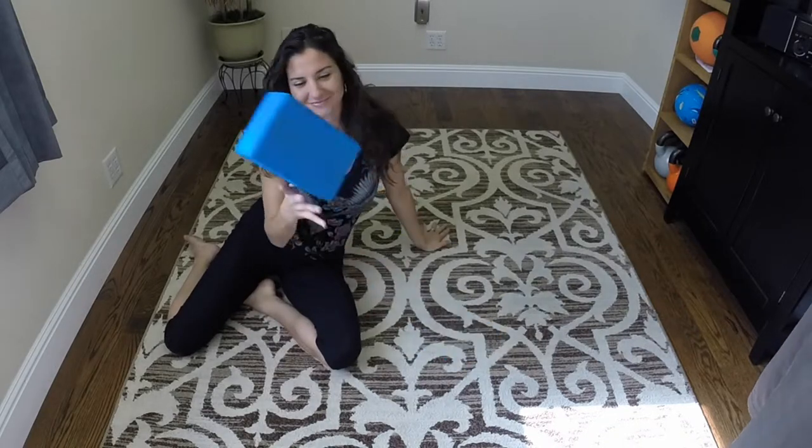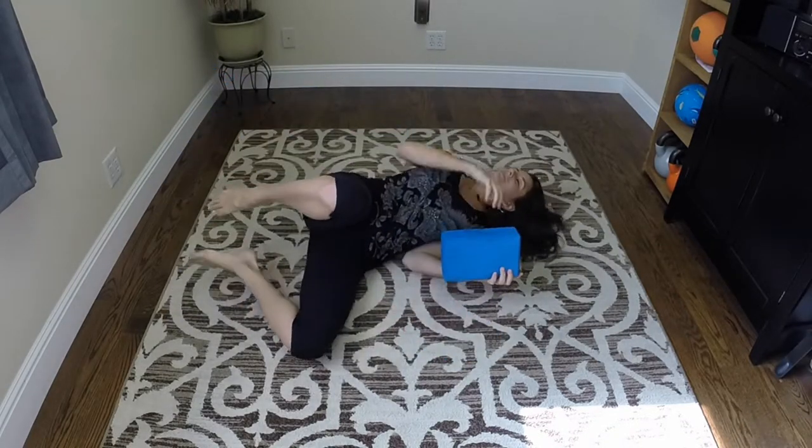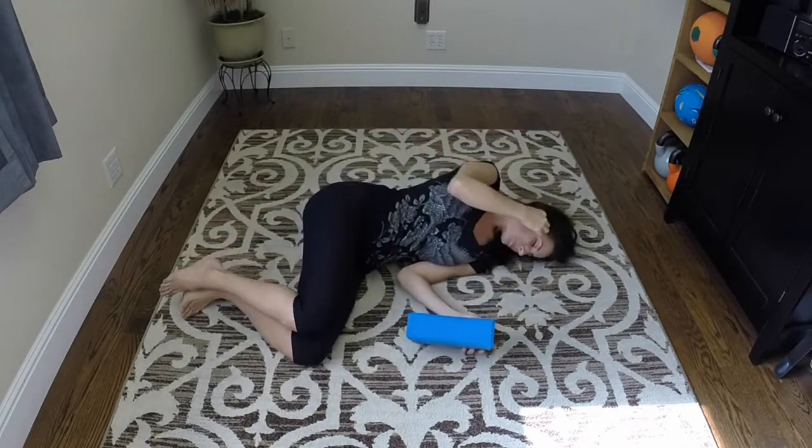Get yourself a yoga block and a floor to lay on. We're going to start off by laying on the left side.